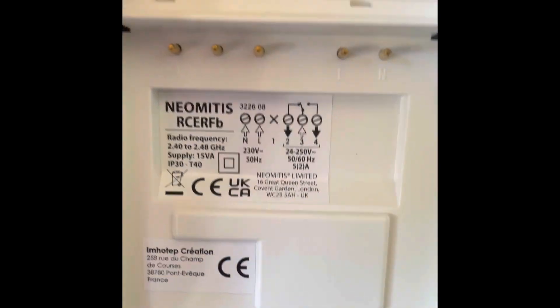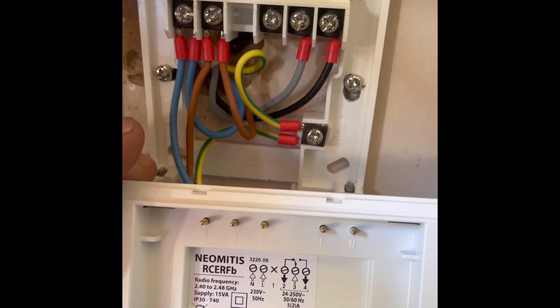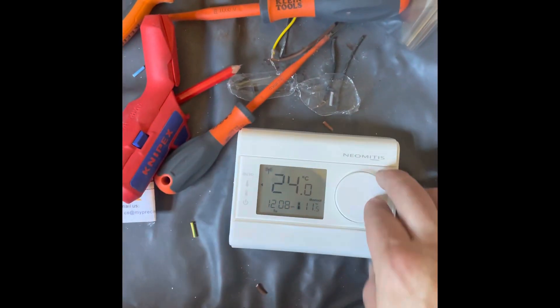This is the back of the faceplate — it tells you you've got terminal three as live coming in and then terminal four would be a live going back to your boiler. We'll just put that up on the return to the boiler.